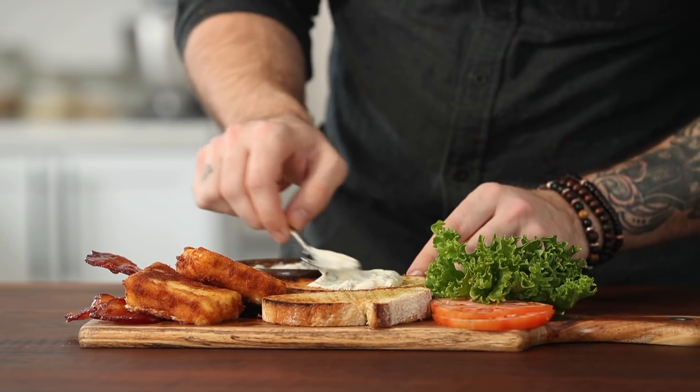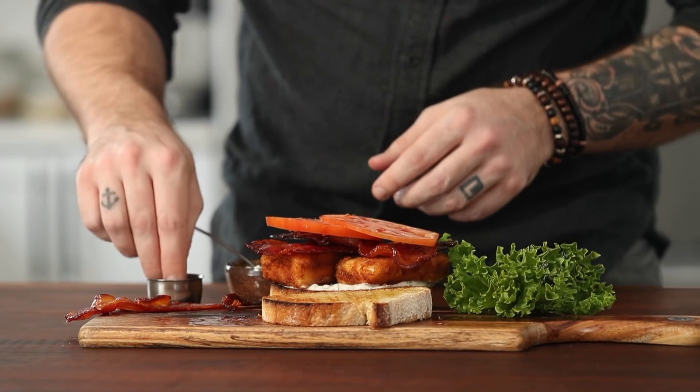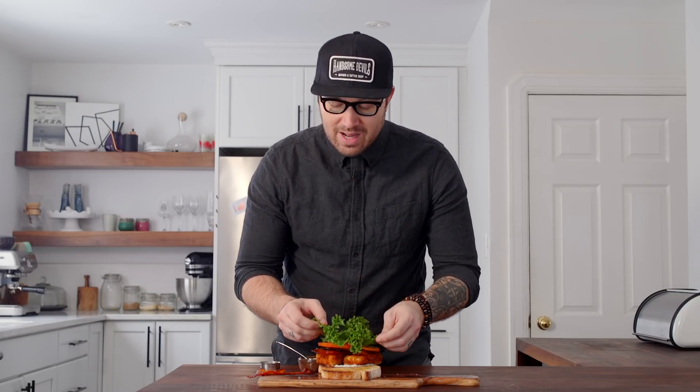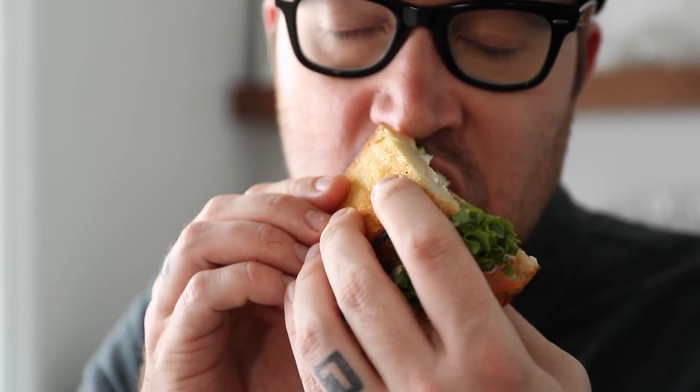It is sandwich building time! Everyone has their own way of building their favorite BLT, but you should really try this — fried feta and maple bacon, it's incredible. First, hit the bread with a generous amount of herb mayo on the bottom. It's delicious, nice, and fragrant. Add a couple of pieces of fried feta, then hit that with some maple bacon. Go on top with some tomatoes and a little finishing salt — tomatoes and salt are the best friends in the world. And then finally, some nice crisp lettuce. Hell yes, that is how you BLT.